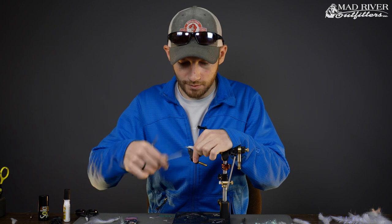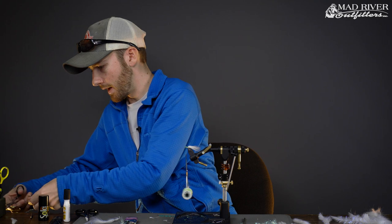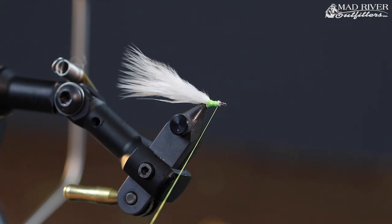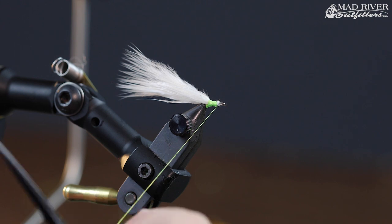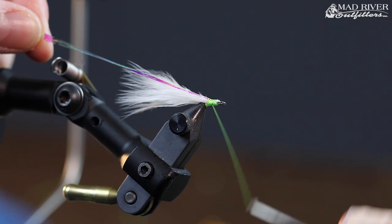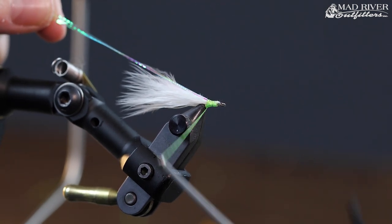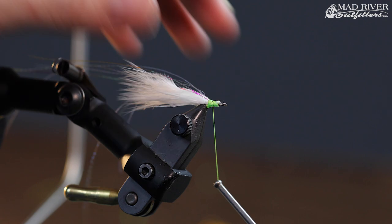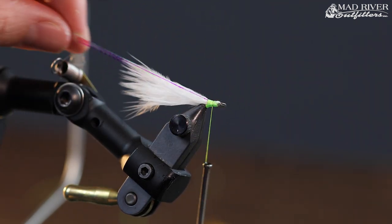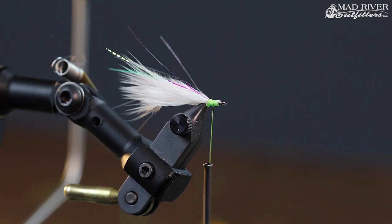Once that's locked in, if you want to add some flashabou or flash to the tail, this is the stage to do it. I'll go ahead and use some pearl lateral scale, doubling it over around my thread so it doesn't pull out, making it more secure. Bring that in towards the back and cut it just a little bit longer than the actual tail so it sticks out just a bit.